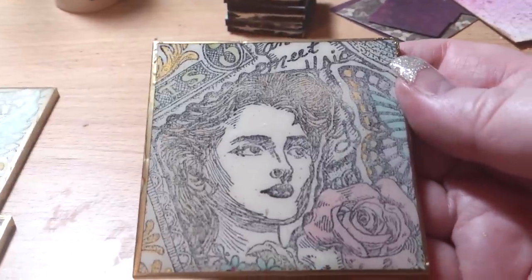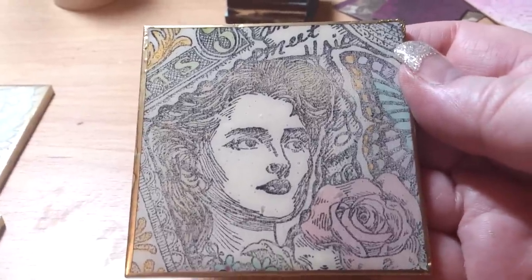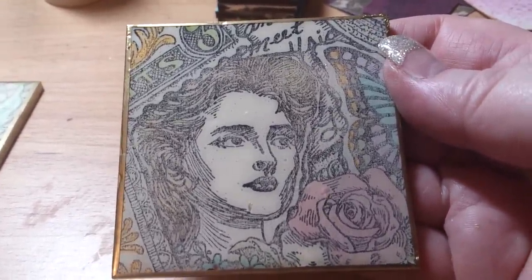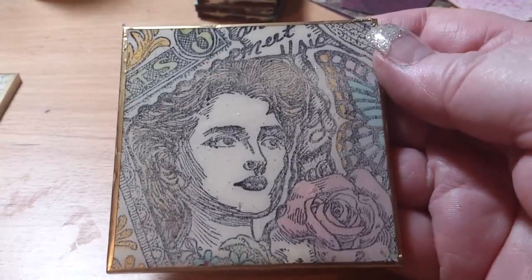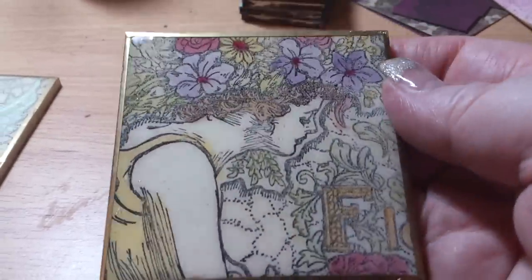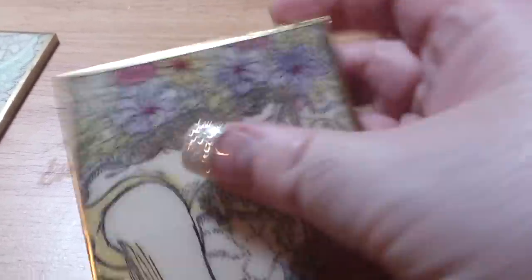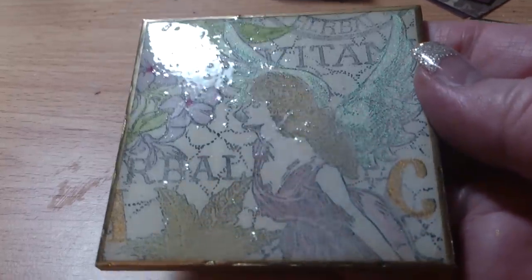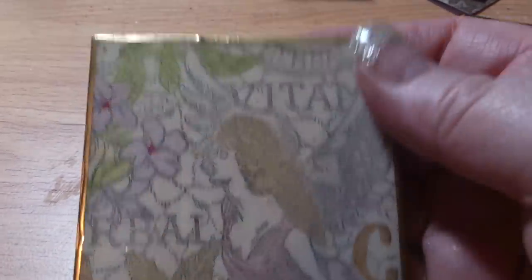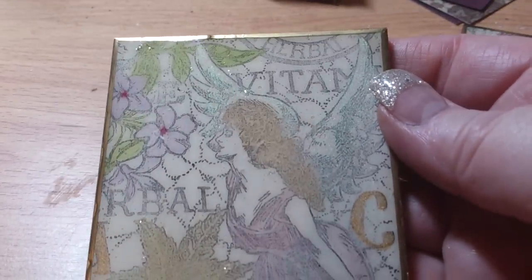These ones were corsage stamps, and what I did was just stamp it and watercolor it with the distress stains rather than doing it the other way. This one — the Glossy Accents went all bubbly for some reason. I don't know why; it was an old bottle I think. That's another one — I think these were by Creative Expressions. You can see it's very bubbly. I put H2Os on the wings and some gold on some of the words.